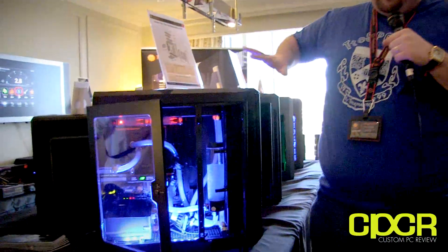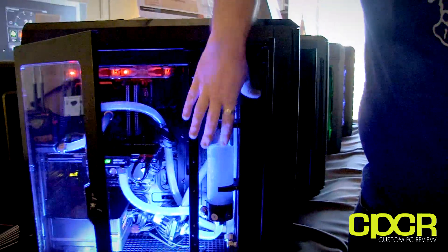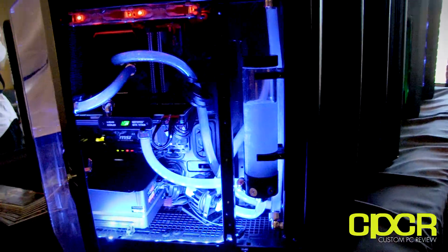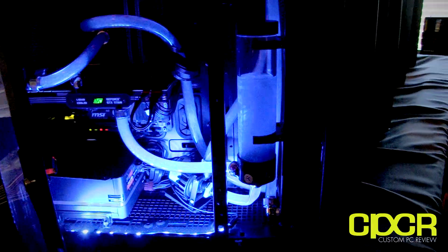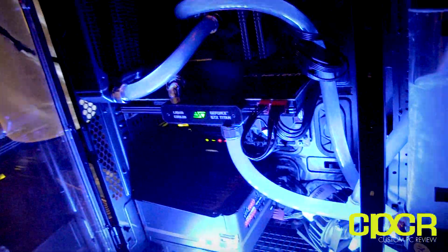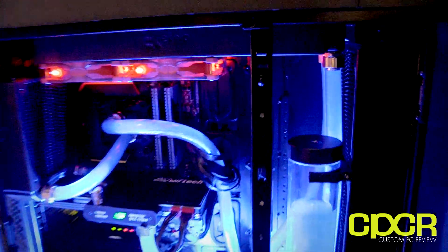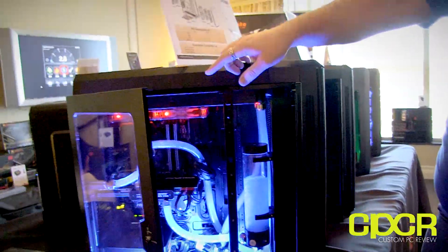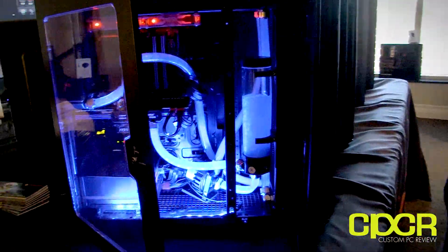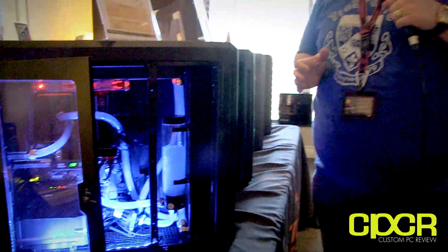Basically this is a fully modular case - the drive bay rows are modular and can all be yanked out, the 5.25-inch bays can be yanked out. This is not necessarily a standard cooling system; this is more to show what can fit. For instance, your top and front can fit 420mm rads - basically 3x140. The rear can fit 140mm, and the bottom can fit 280mm, which is 2x140. So you're talking a ton of liquid cooling equipment can fit in here.